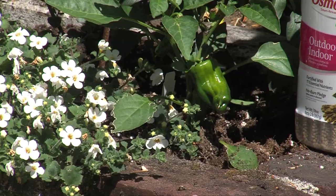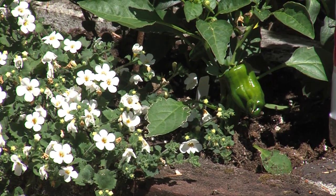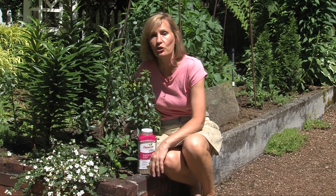Here's a dwarf pepper plant and I'm planting it with my flowers, because whenever you have a brick planter box or a raised bed, it absorbs heat — and heat-loving plants like tomatoes, peppers, and basil are going to mature quicker.